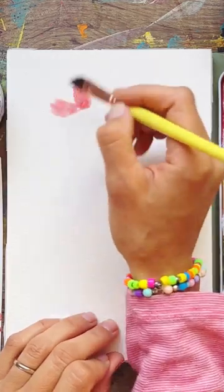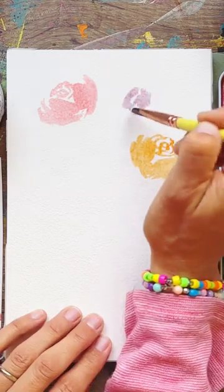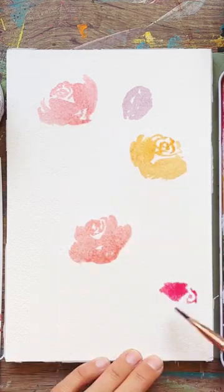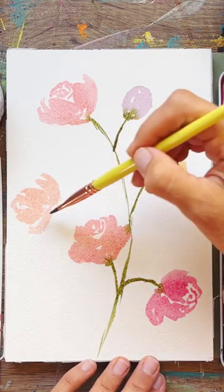Hi everyone! Painting these side-facing roses is one of the easiest flowers you can do. If you wanted to sketch them out first, it makes it a little bit easier for your composition. They're all side-facing — facing up or facing down — with really simple thin stems connected all together.